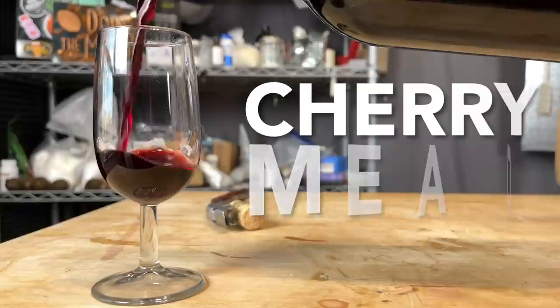On this episode of Doing the Most, we are turning 50 pounds of cherries into a mead.